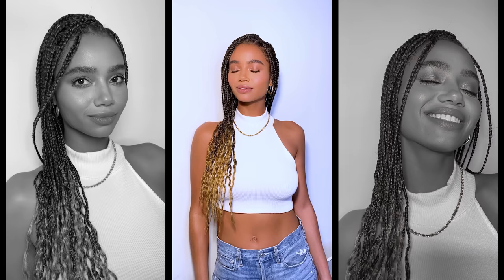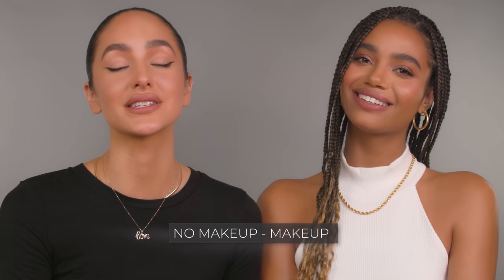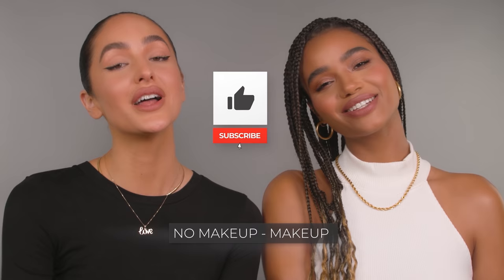So that wraps up today's look. If you followed along and you're feeling this natural effortless look, snap a pic and tag me on IG so I can see your beautiful faces and give you a shout out. I hope you all enjoyed today's video with Valen and I. If you found this video helpful, please like and subscribe to my channel and I'll see you guys soon.